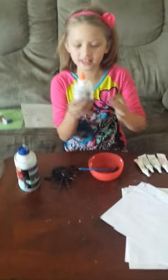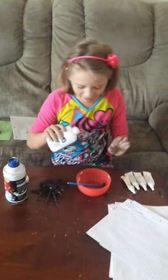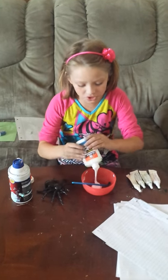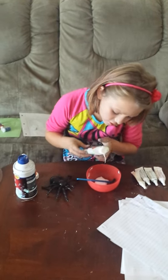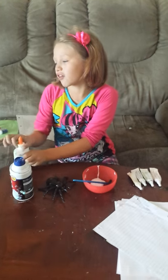So first we're going to take this glue, open it up. I barely have any left. And then we're going to pour it in there nice and carefully, but not a bunch, just a little. The glue is not that important to the art project, but you still need it, or it's not going to stick.